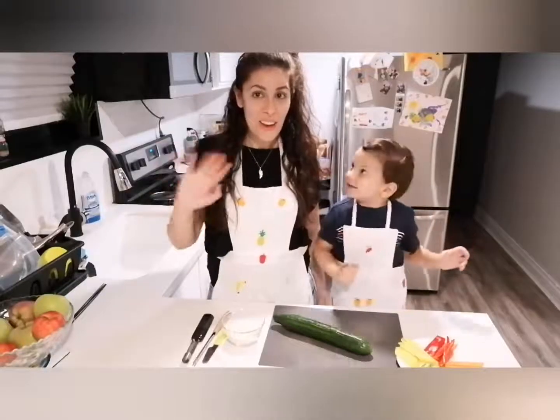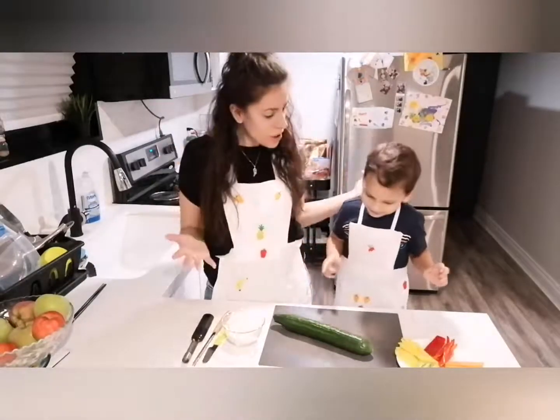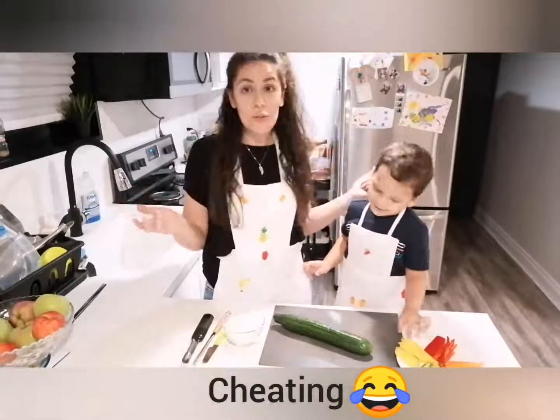Hello everyone. Hello. Hi, I'm Jude. This is Mama Julia. And what are we going to make today? Sushi. Sushi. Sushi.